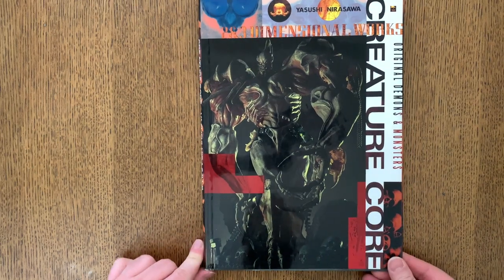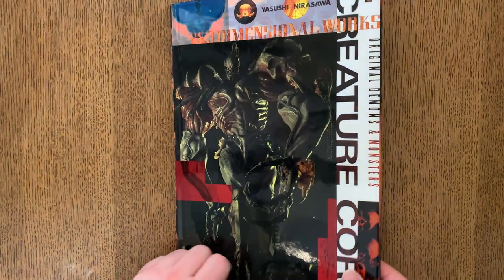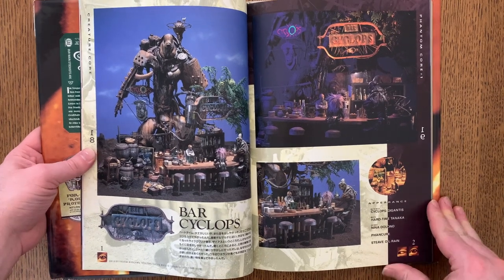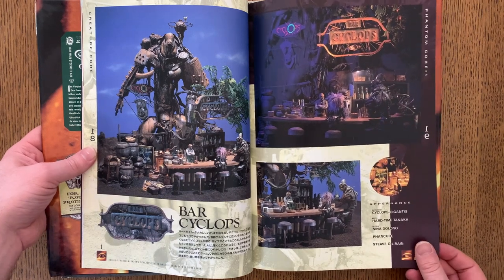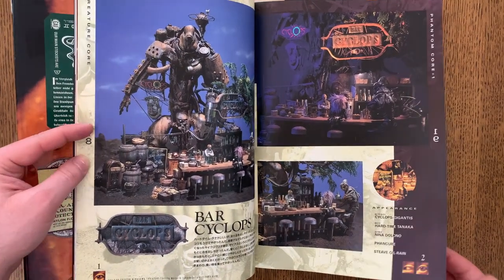This is one of Nirasawa's older art books, Creature Core. Here we can see — you saw it earlier — the Bar Cyclops, and here is Nirasawa's own original Bar Cyclops sculpture. You can see the one in the tribute book captures that same sort of style. Nirasawa knew what he was doing.